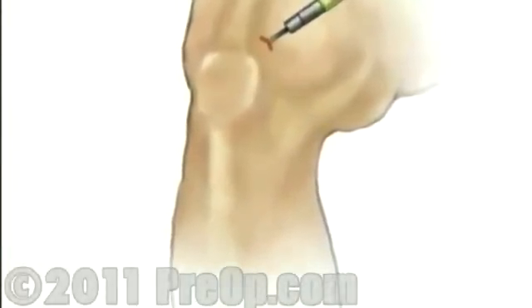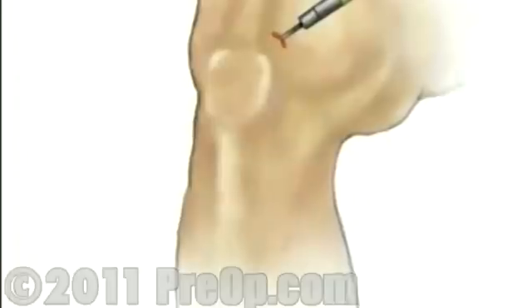The anesthesiologist will begin to numb the lower body by injecting a drug into the small of your back. Before your doctor can insert the arthroscope, the surgical team will inject a clear fluid into the joint. This fluid will inflate the interior space and will help your doctor by providing an unobstructed view.